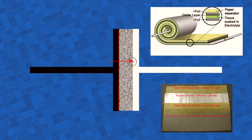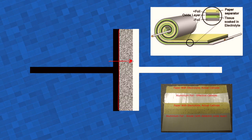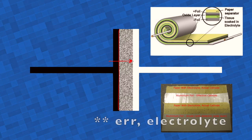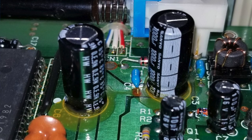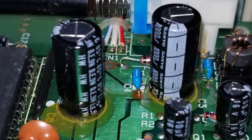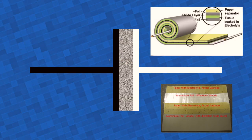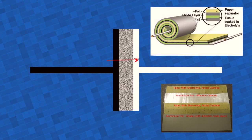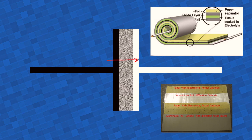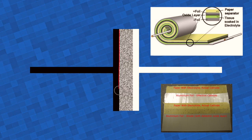A capacitor that does allow DC to pass through is a leaking capacitor. And when I say leaking, I don't mean the electrolyte has cracked the can and is leaking over the PCB — that's a different kind of leaking. I'm talking about electric leakage, when current just passes through the two poles of the capacitor, which is highly undesirable and is prevented by the oxide layer.